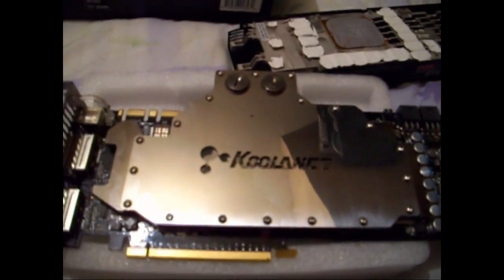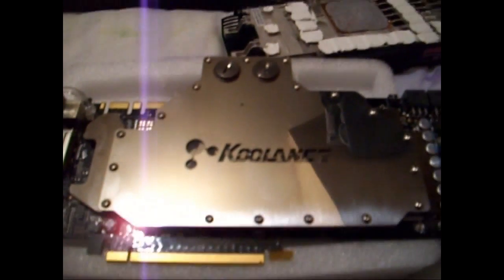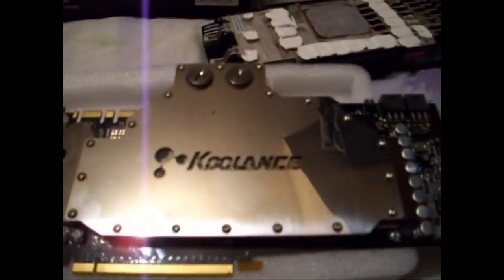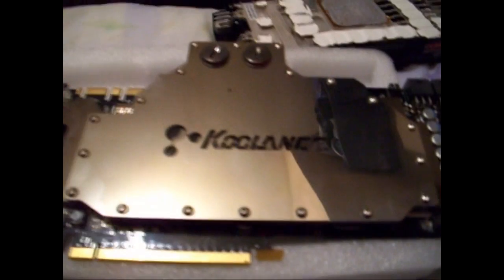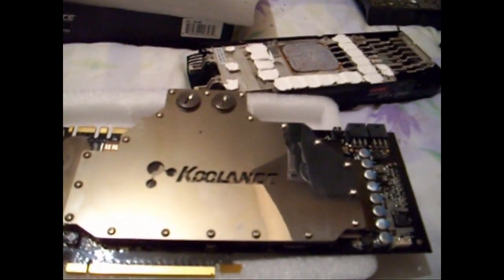That concludes the rough guide on how to fit the block. Anyone could fit this block — really, anyone could. I've never worked on a video card in my life and it took me probably ten minutes to do. The hardest bit is cutting the thermal pads to size — that's the most difficult part. Other than that, everything is really straightforward. These connectors will make my life a lot easier when it comes to fitting the tubing, since I'll have to cut little bits of tubing to go between each card.